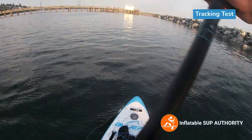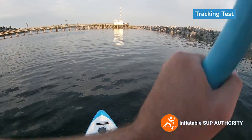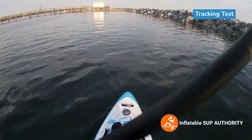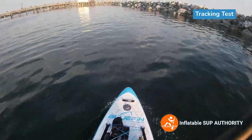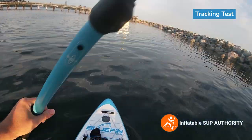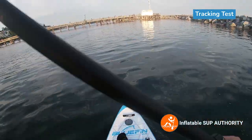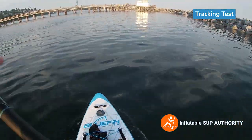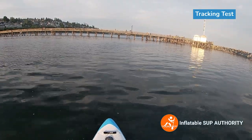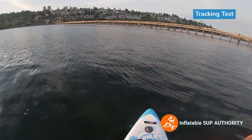Let's get going and see how long each side holds. One, two, three, four, five. Next side: one, two, three, four, five. So about four to five strokes per side with the single fin setup.